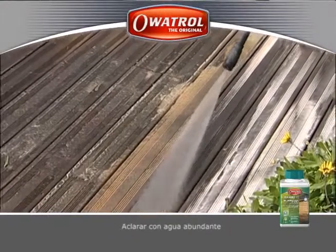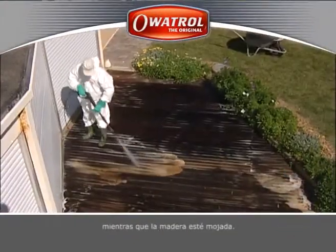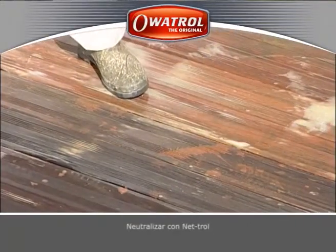Rinse with plenty of water. Immediately after rinsing, and whilst the wood is still wet, neutralise with Netrol.